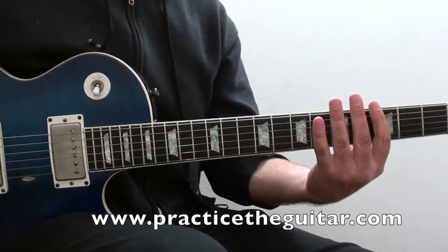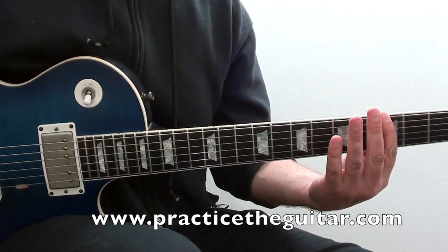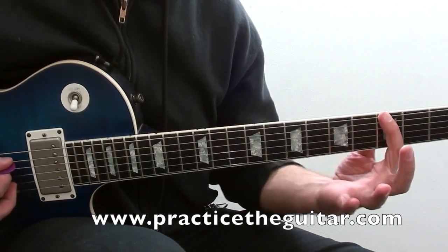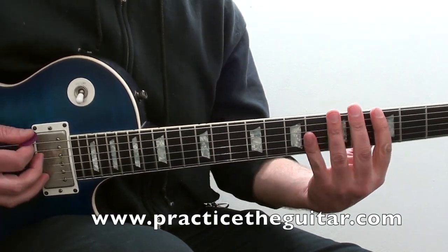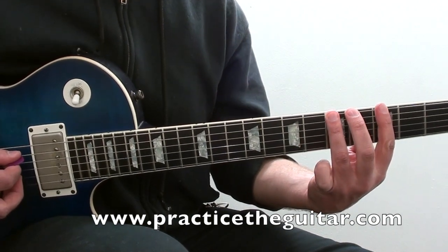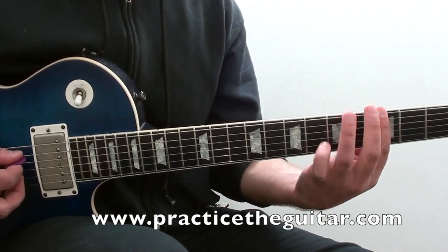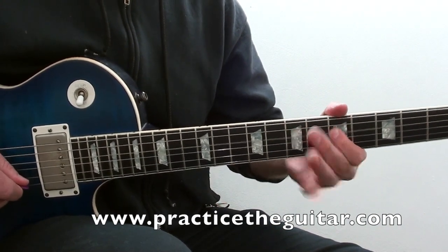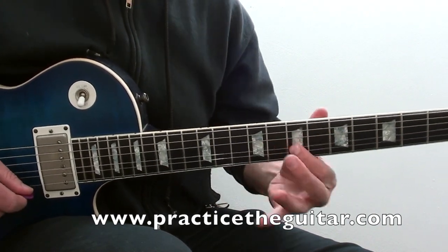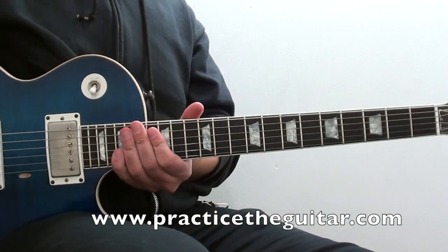When you're doing a hammer-on, you want to pick that first note and then make sure you get a solid attack with your fretting hand to get the next note. When you're doing the pull-off, you pick the first note and you want to kind of pull down and away to get the second note to ring. That's the idea to the pull-off.